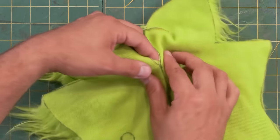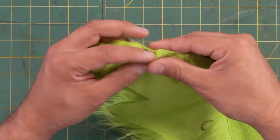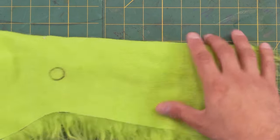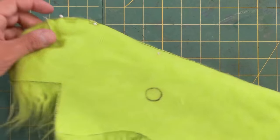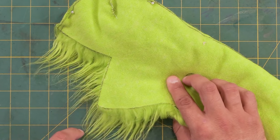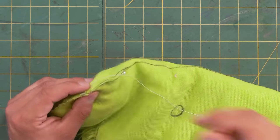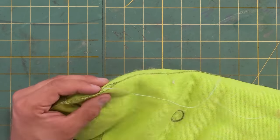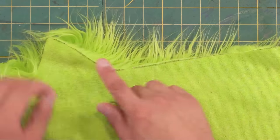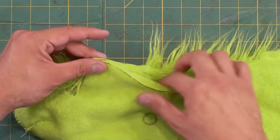Now that those two darts are stitched together, let me fold this in half and line up those two darts, put a pin there, and then pin all the way down to where the mouth starts. I would normally stitch all the way down along the back too, but since I mirrored the pattern, that's already one piece. So I'm just going to stitch from here all the way to the tip. Again, do not stitch the mouth closed. Now all we have to do is the chin and go down the belly. Make sure that you're tucking the fur in so that it doesn't get caught up into your stitches.